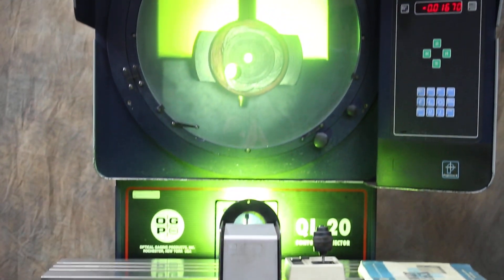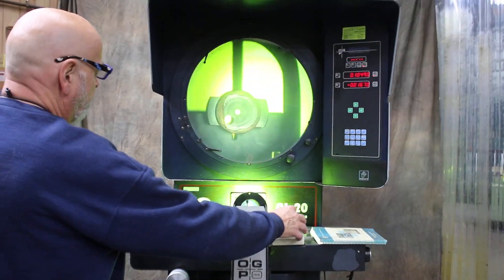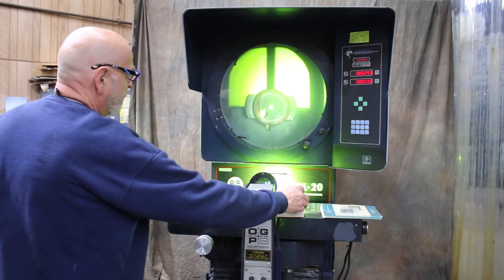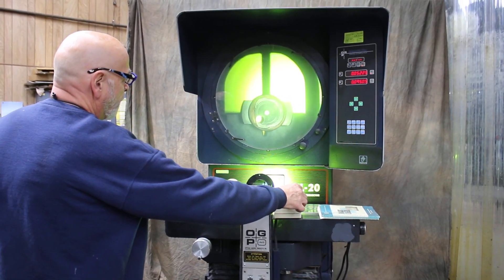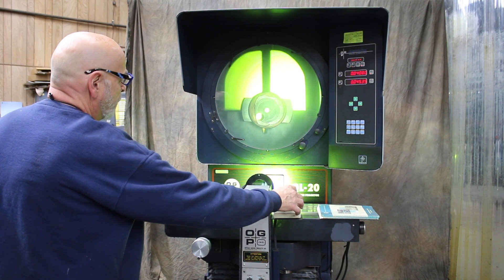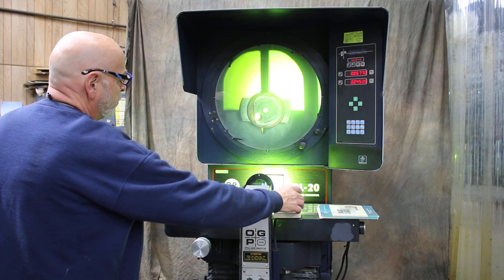We've got a servo or step motor for moving left and right. You have a rapid and also very slow movements up and down, and you can move it very slowly and position it where you want. Now this machine gives you the same image.